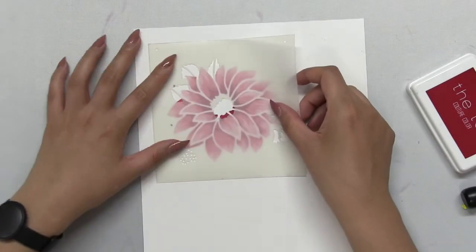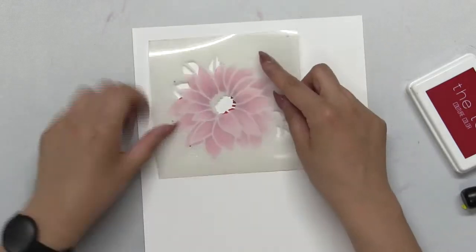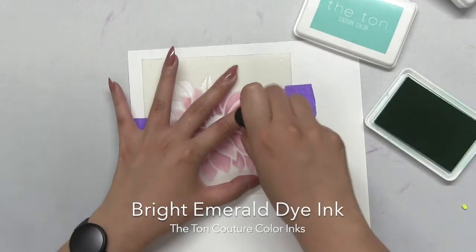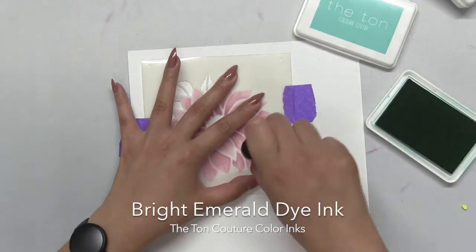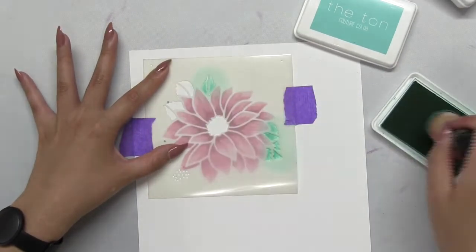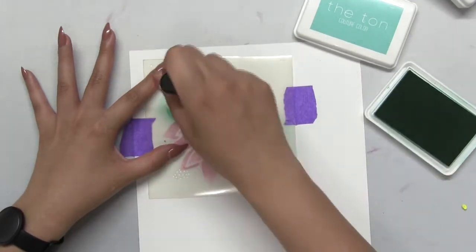For this last layer of the petals I actually combine two colors — our red sangria hybrid ink and our valentine red dye ink — just to get a little bit more contrast by adding a darker red towards the center of the Dahlia. That's the great thing about these stencils: you can use different colored inks in one area.